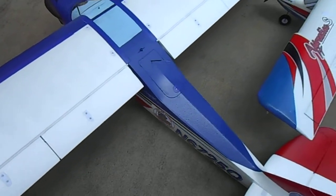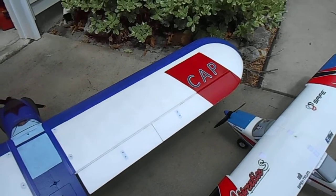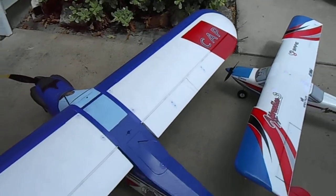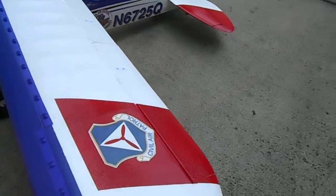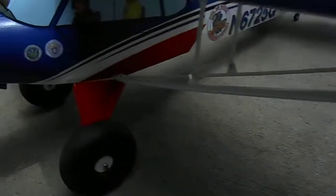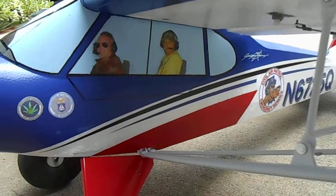Many of the aircraft have Civil Air Patrol, or CAP, on the wings, which is depicted here. And as I normally do, I like to capture the crew, which is myself and a buddy of mine, sitting in a cockpit.